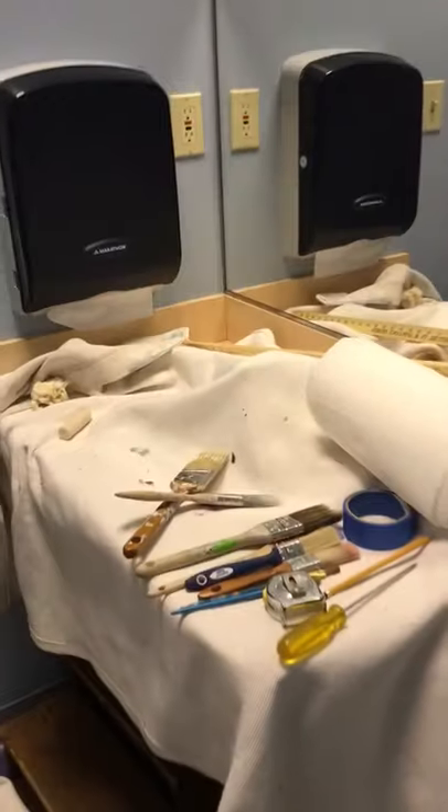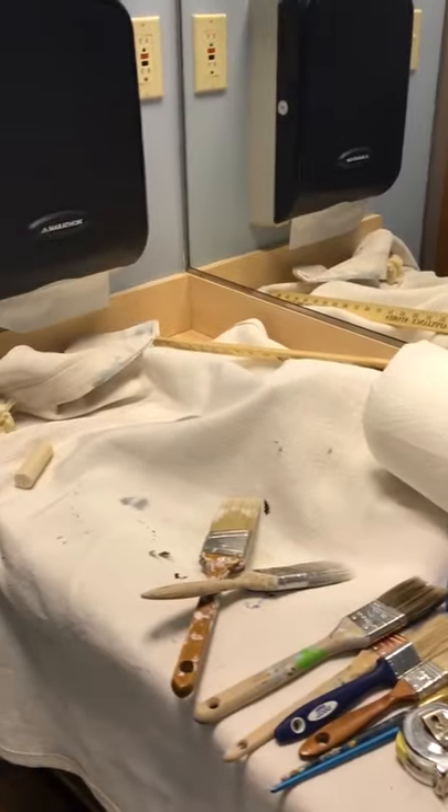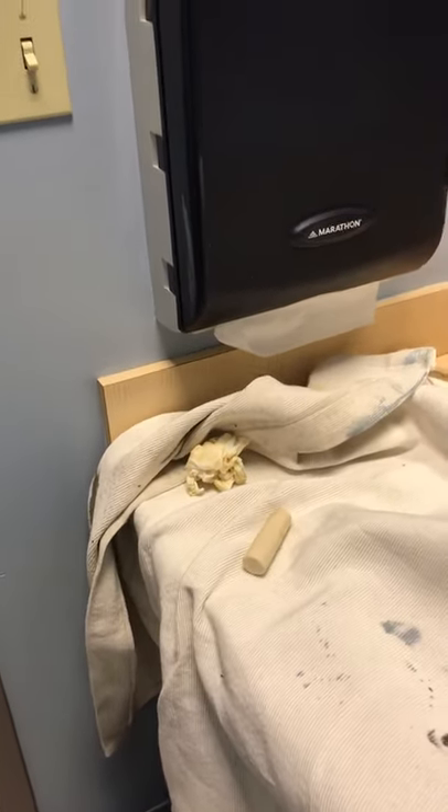I have all sorts of paintbrushes up here for you. Everything is covered so we don't get paint on the floor. There's chalk — that's what I use to draw on because it wipes off very easily. I do find it's very hard to paint over chalk, so you might want to wipe it first, but it's totally up to you.